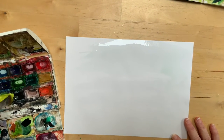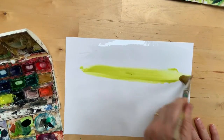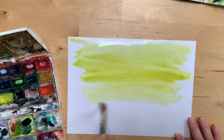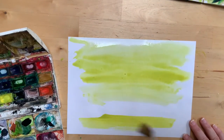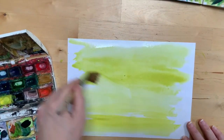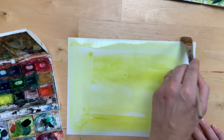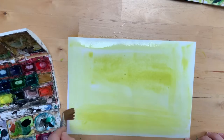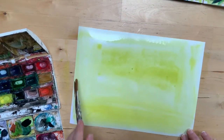For this wash we want a nice light colour, so I'm going in for yellow and just dragging that paint all over my paper until it's completely covered. It's a nice sunny background.